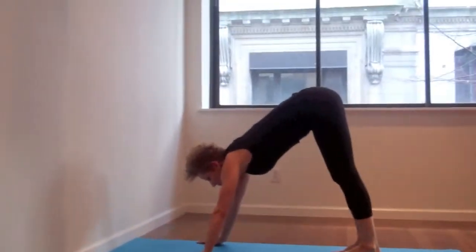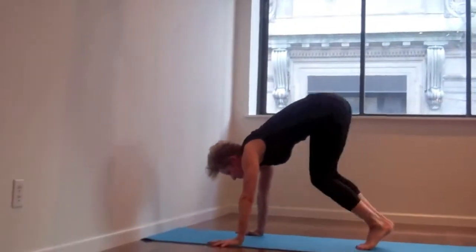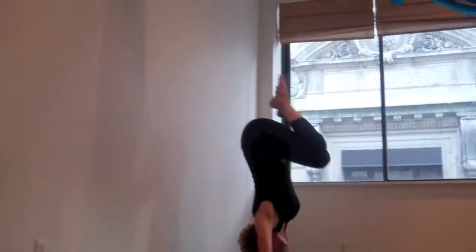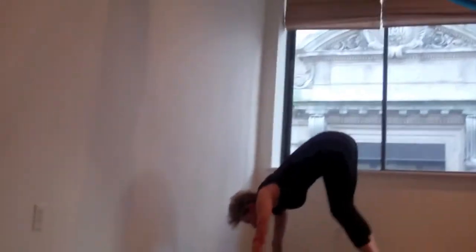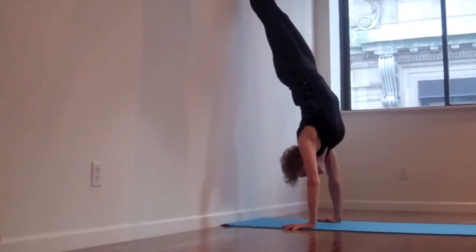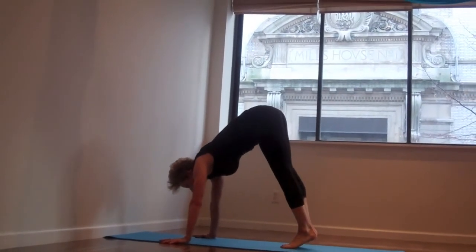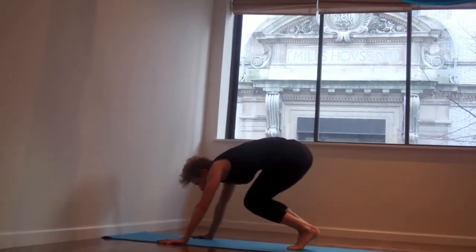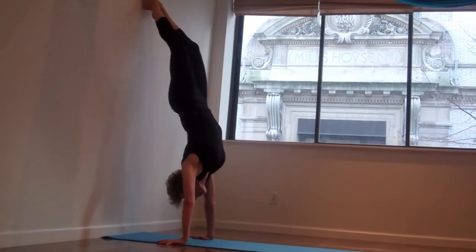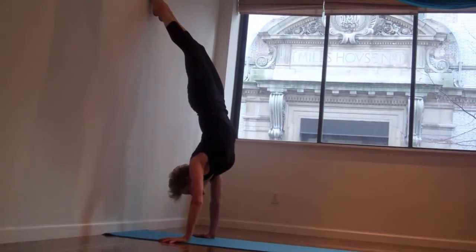When you've gained more stability, you can take that same starting position with firm hands. Inhale, exhale moving from the Bandhas. Inhale up to the wall. Exhale down as slow as you can. And when you begin to feel at ease, staying up there for some time — 10, 15, 20 breaths — you can start to draw your feet off the wall.